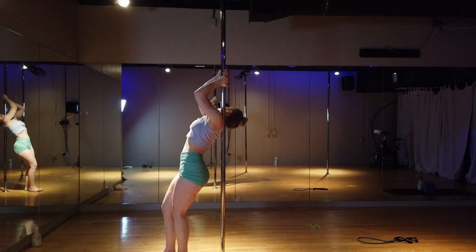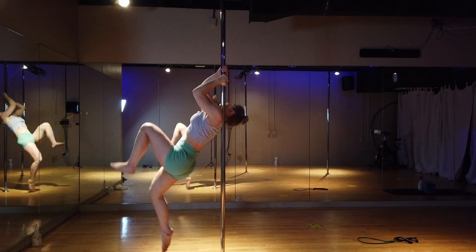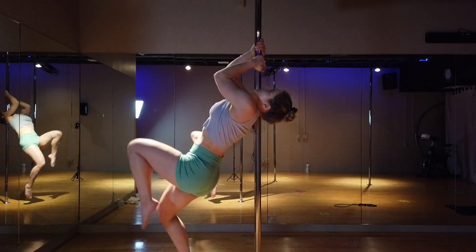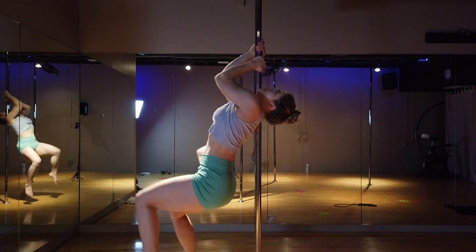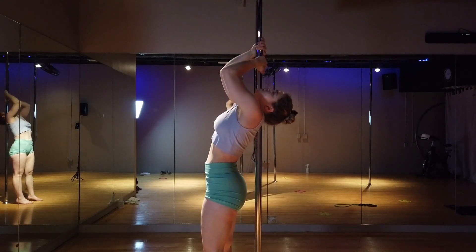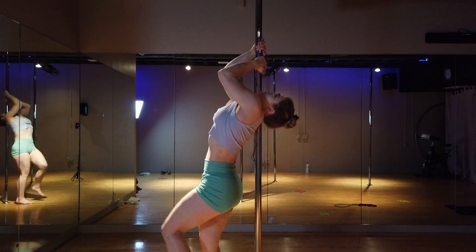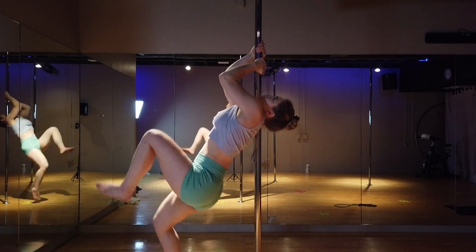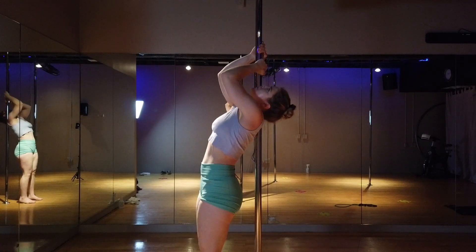Here I am just pulling the pole down through the triceps and tucking in through the core. You can see a little bit of cheating there — I'm kind of throwing my legs up a little bit more than I should be. If you want to be a little bit more strict, use total control through the muscles to lift up your legs and tuck them.